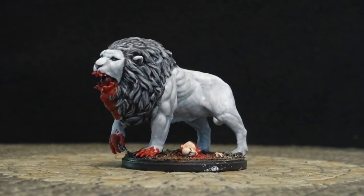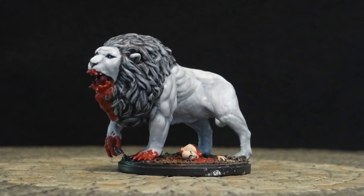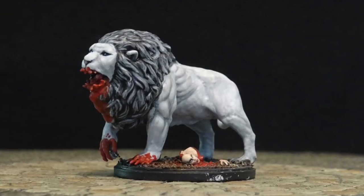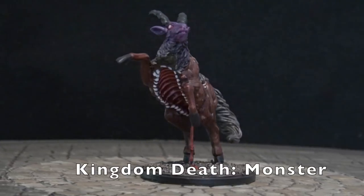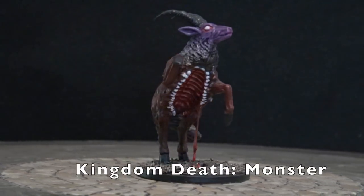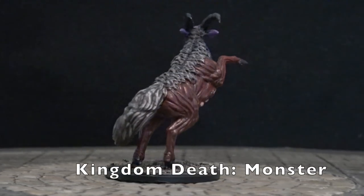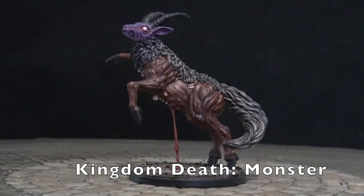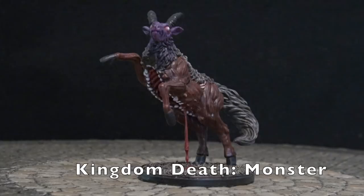Is that gore? I mixed Tamiya Clear Red. That string of guts was made with Uhu glue — it's a German product. This was a tough one. Do you remember pinning this one? Oh my god, that was a pain in the ass. The model that came out of the box just wouldn't stand upright. You had to pin it, drill a little hole in the foot. That was a real pain.